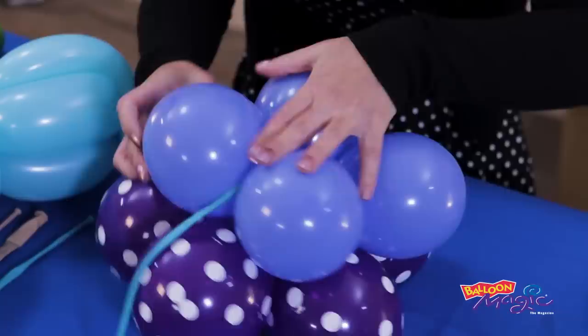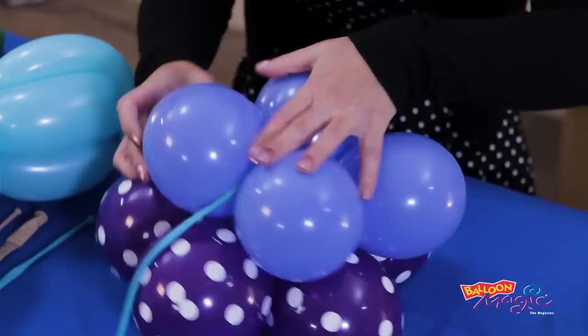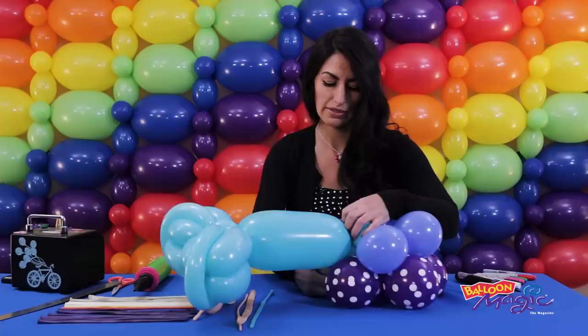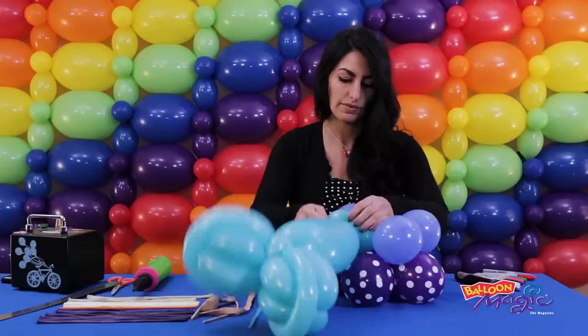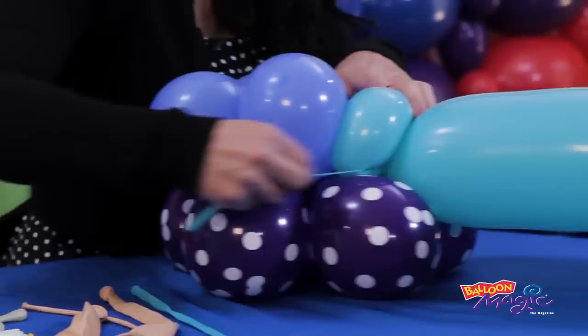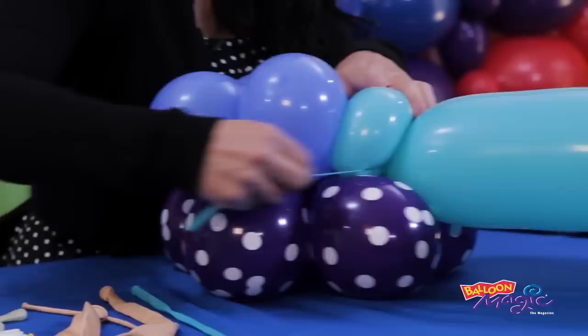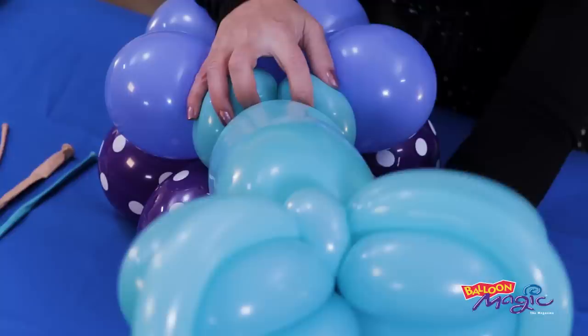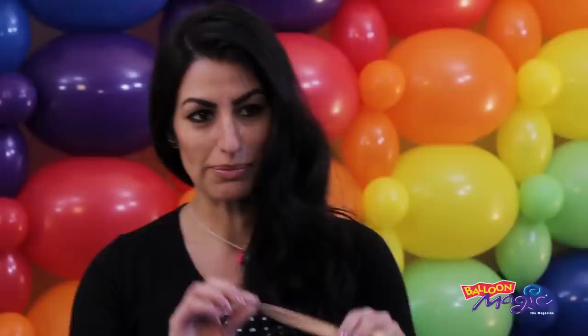For attaching the tail to the base, this is why we left our 260 on the top. We are going to make a space where our fifth bubble would have gone, and we are going to take that tail and just nestle it in and use that 260 to pull it in. You're just going to want to turn your tail so it's sticking out.